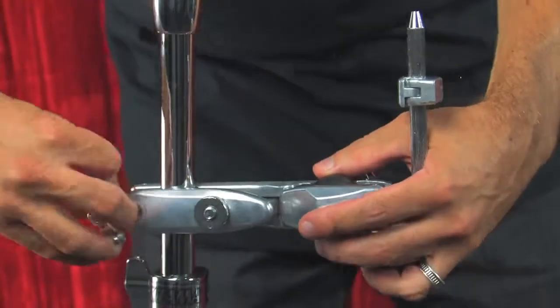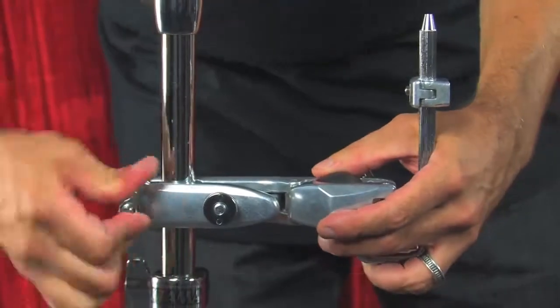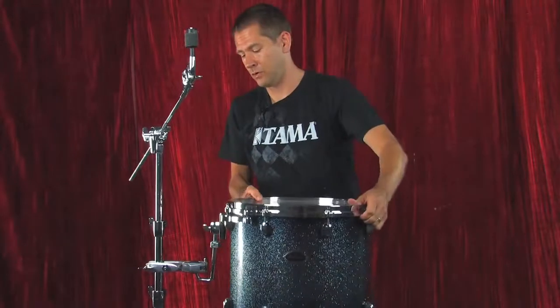I'll show you how this attaches here — very simple, very easy. A couple of turns and it's on. Although you can attach any size tom to your cymbal stand with this, I want to demonstrate a 16 inch rack tom because this is pretty much the biggest rack tom you're ever going to use.